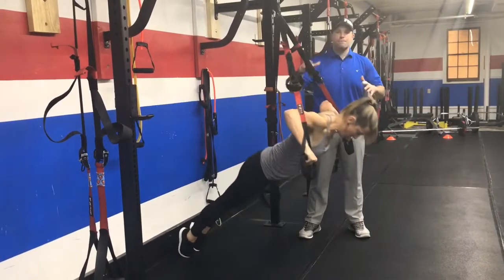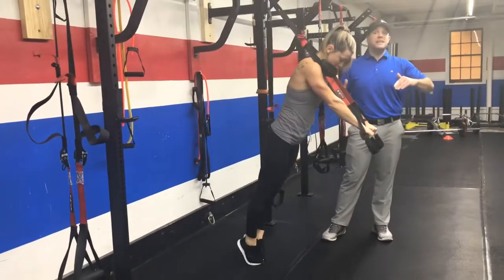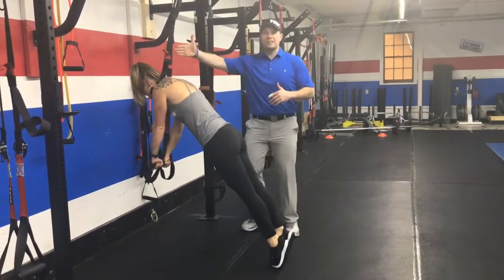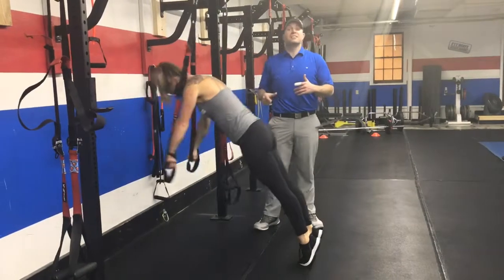Press back up. You're going to do five of these. If you need to make it lighter, just step your feet out. If you really want to challenge yourself, you can turn around and make it a little heavier by getting directly underneath that anchor point. This is pretty challenging though, so take your time with it.